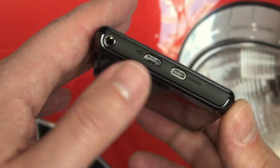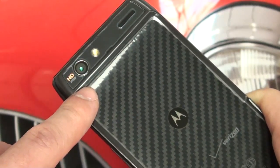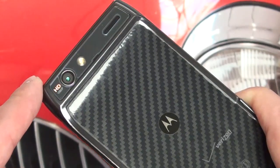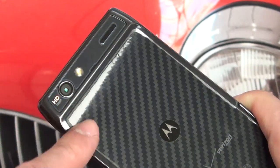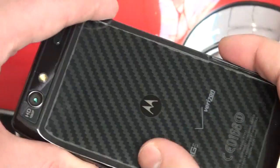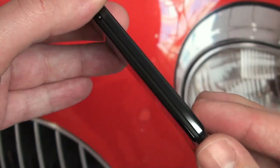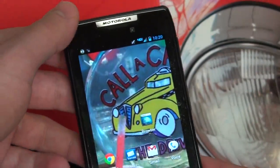HDMI out, USB port, 3.5mm headphone jack, your 8-megapixel camera, which of course can also shoot 1080p video — really good quality on both. You're certainly not going to replace a video camera, but some of you may actually replace your still camera with this. LED flash, your speaker, Kevlar backing — of course I do have this covered. Your power/backlight button right there, volume rocker, and that's pretty much it. Really sleek, really light — about four and a half ounces for this phone.